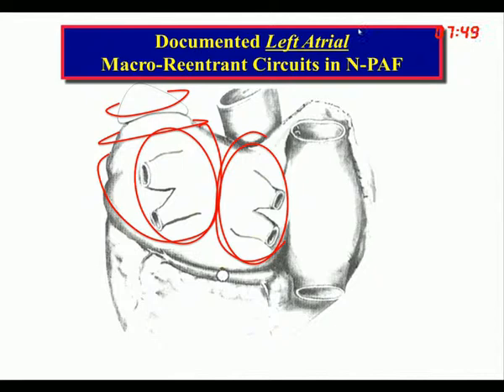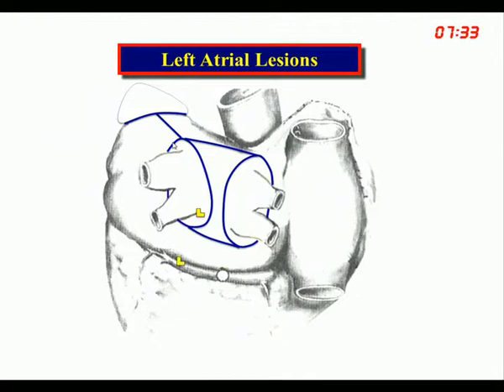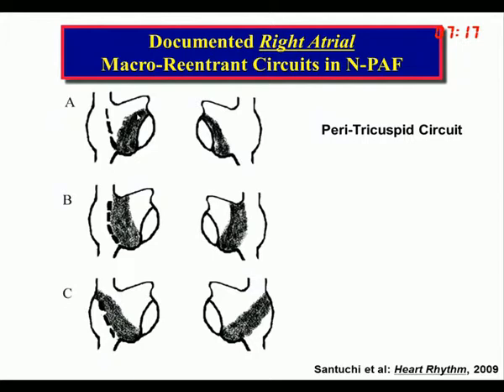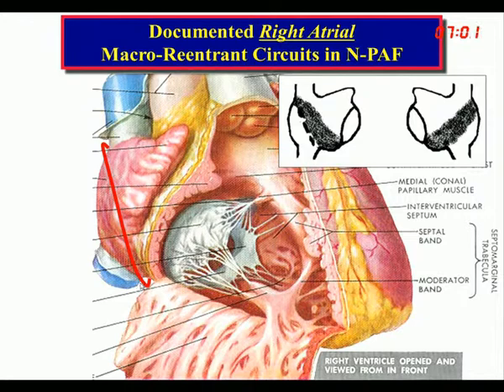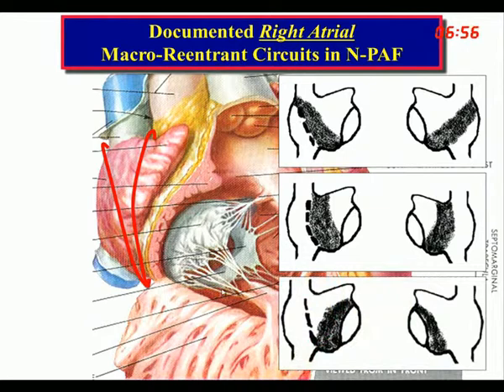As the initial procedure, addressing the documented left atrial macro-reentrant circuits in non-paroxysmal AF with a Maze 3 or 4, extending the lesion to the base of the appendage and placing a clip on it — I recommend radiopaque vascular clips so cardiologists know where to go later. On the right side, the documented right atrial macro-reentrant circuits include one around the tricuspid valve, one anterior to the SVC, and one posterior to the SVC — all using the cavotricuspid isthmus.